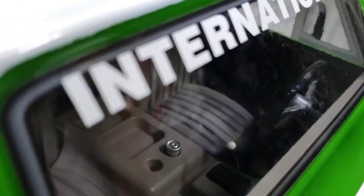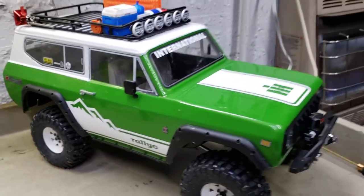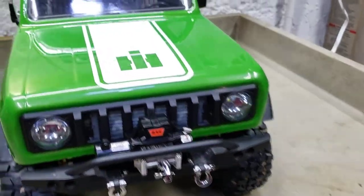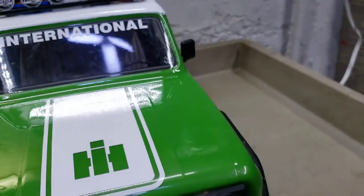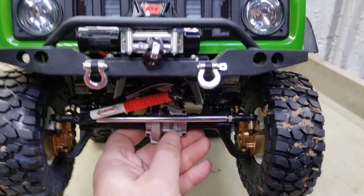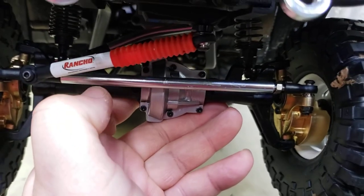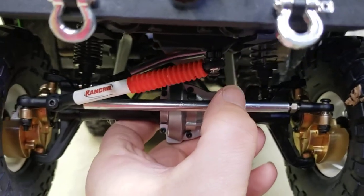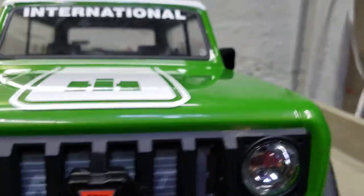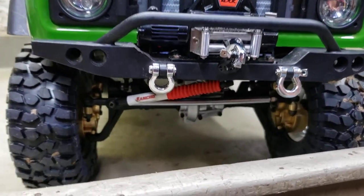There it is from this side - I'm digging it, I like it personally. Something else I did add to it on the front - thanks to my bud who gave me the idea. Let me get it lifted up here. We got the RC4WD Rancho steering stabilizer for your actual steering link, right here. Worked out perfect - it's real scale. I think that just looks sweet guys - adds a nice scale detail to the Scout.